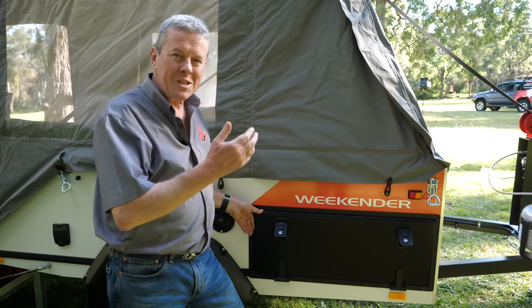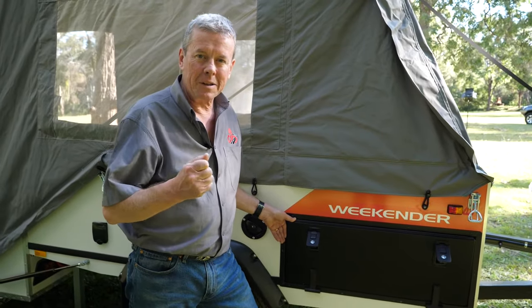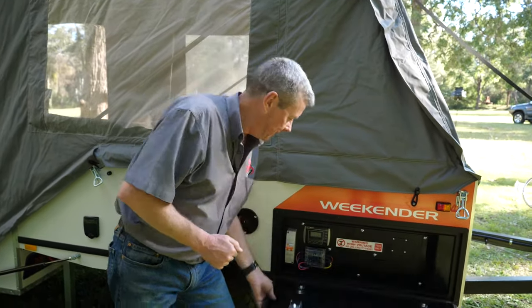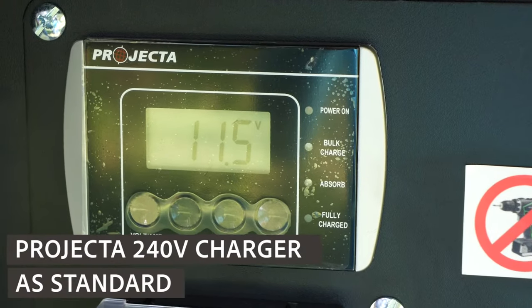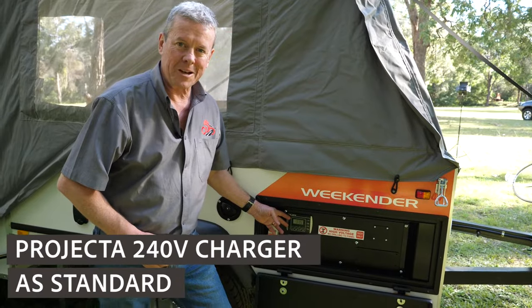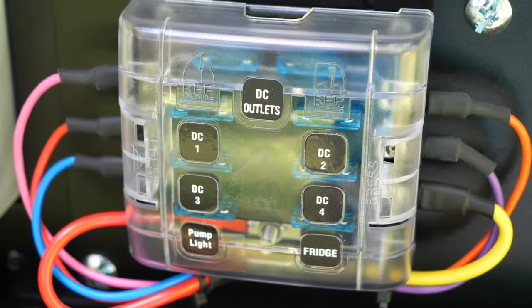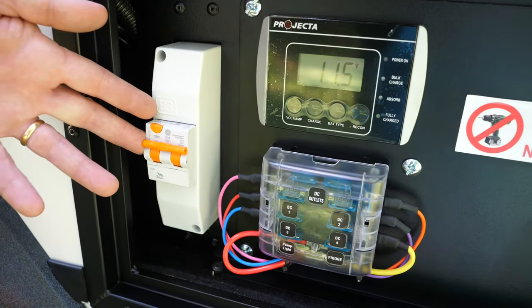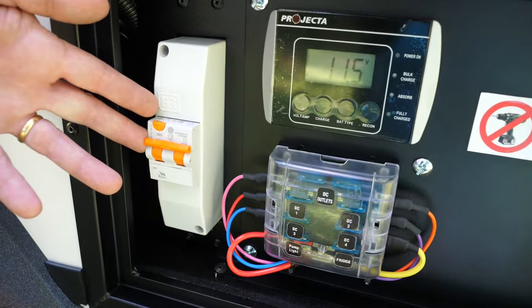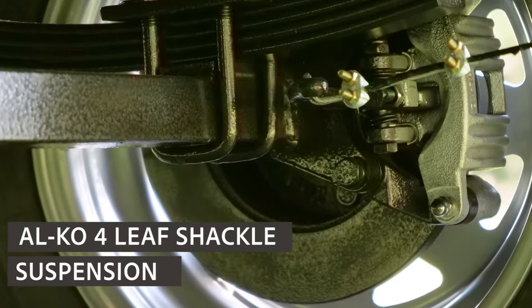Behind the locker door here you'll see the remote display for the 240 volt charger. Below that are 12 volt fuses for your 12 volt outlets and USB outlets. Next to it is the 240 volt safety switch. There's also a locking water filler cap. The Weekender gets around on Alco four leaf shackle springs.